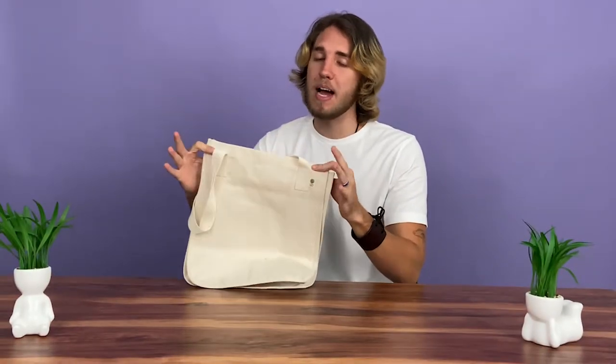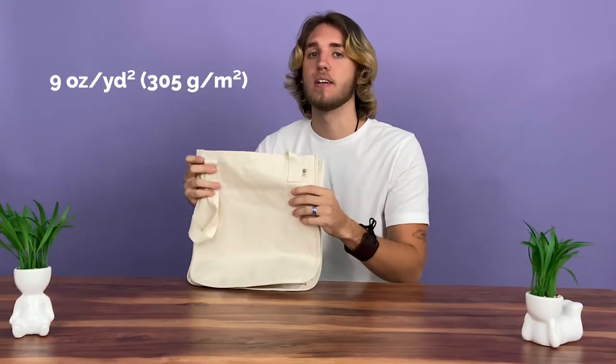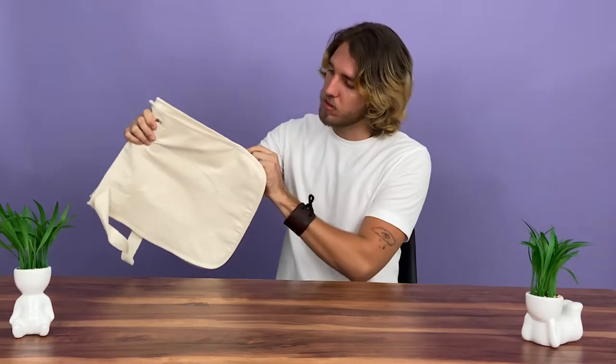It's mid-to-heavy weight with a fabric weight of 9 ounces per square yard, for those that like thick and more durable tote bags.